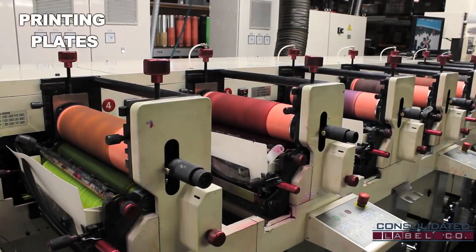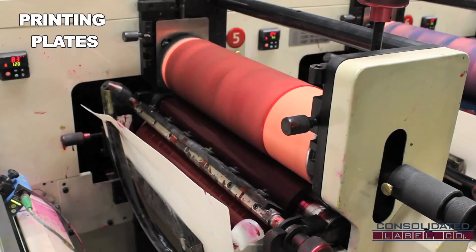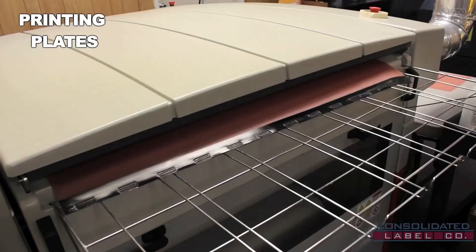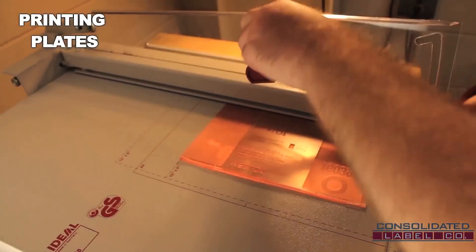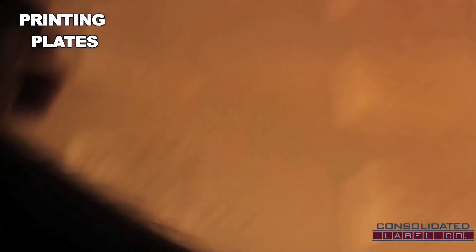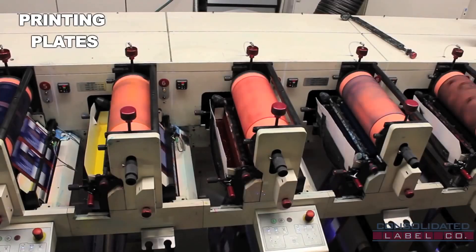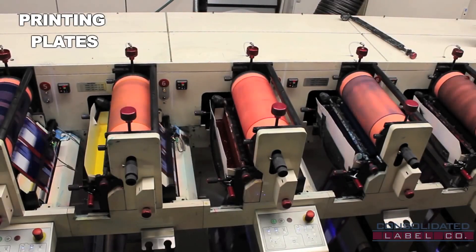Flexography, or flexo, is a form of printing process which utilizes a flexible relief plate. Our plates are thin sheets of polymer material that have been coated with a photosensitive surface. The relief image is a positive mirrored, laser engraved printing plate of digital artwork which is wrapped around a print cylinder and installed into the press. The plate transfers the ink and prints onto the passing web material.